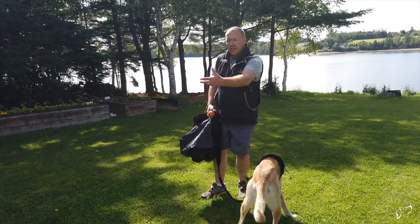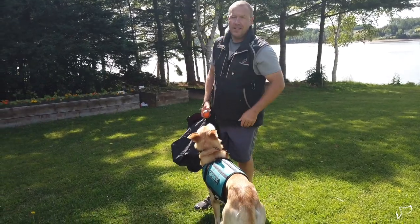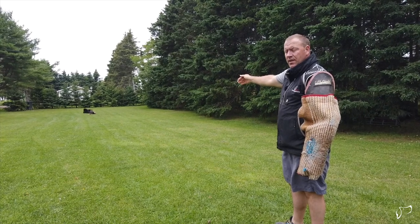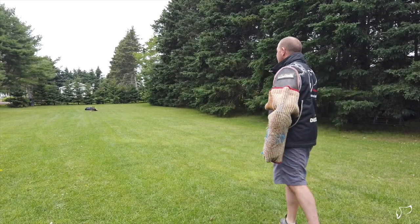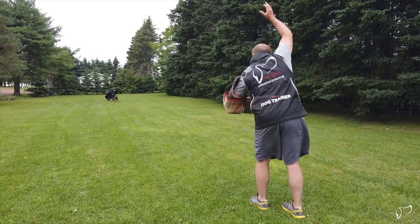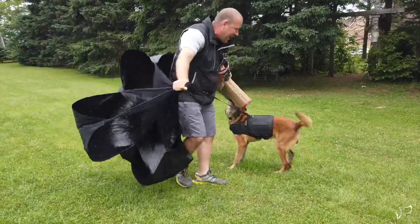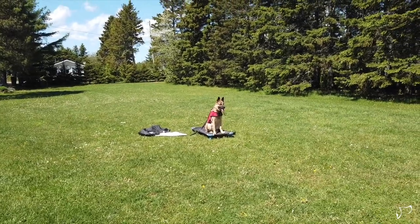If you have a dog that's stable and knows the parachute well, you can start some distance work — getting a dog to come to you with food, toys, tug, bite work, whatever it is. You can go with my old and deaf guy — here we go. Look at him come. 10 years old — what a good boy. Each time you do this, do it a little further and further away. We'll do it two more times and I'll actually do a different direction once you can.